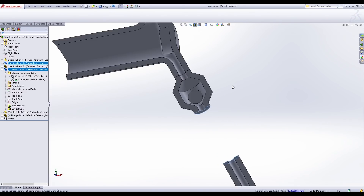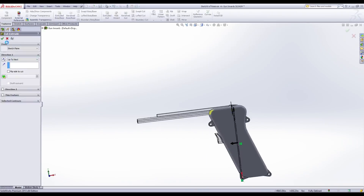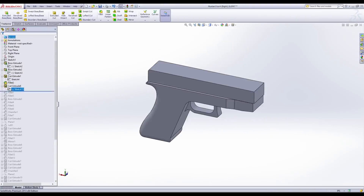After you've refined the inner pump mechanism and reservoir tank, it's time to design the shell of our gun. I chose to model my mustard gun after America's favorite, the Glock.